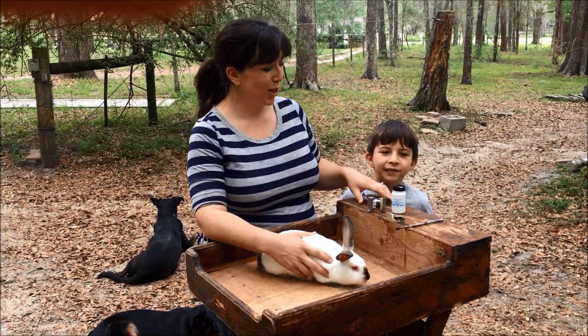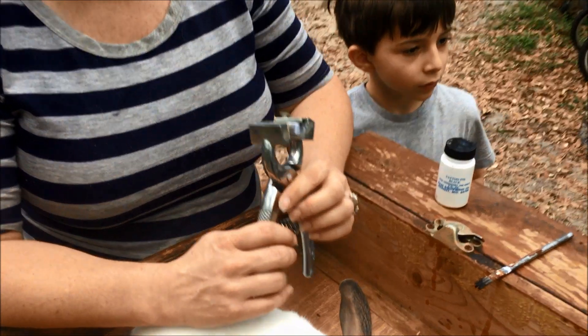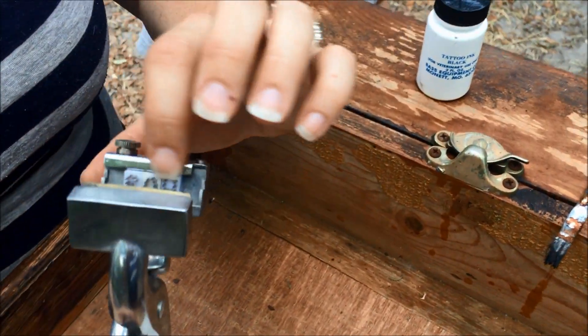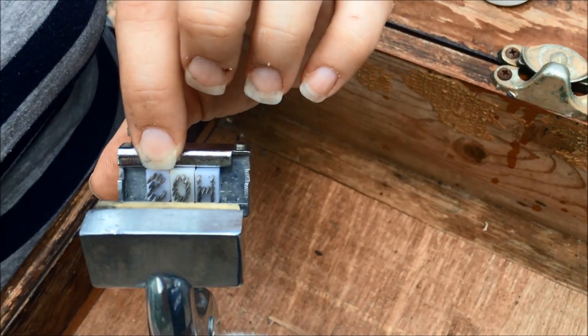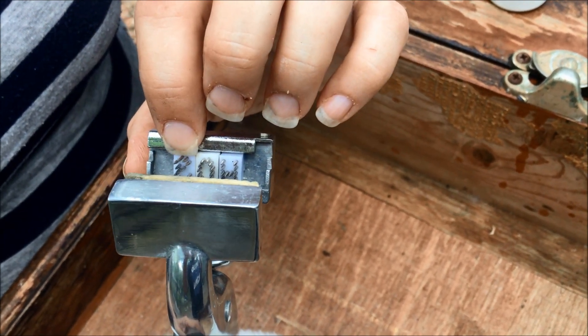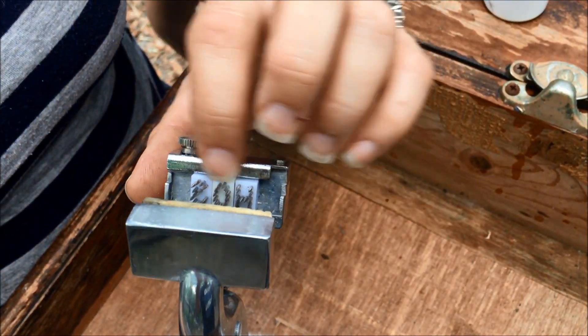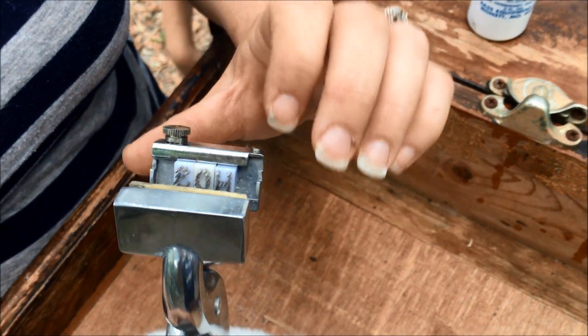To start out, you want to make sure you have your tattooer and you're going to put whatever letter-number sequence in there ahead of time that you want. You want to make sure it goes in backwards order of how you're going to read it, and if you're not sure how it's going to read, you can punch it into a piece of cardboard or paper ahead of time to see how it looks.